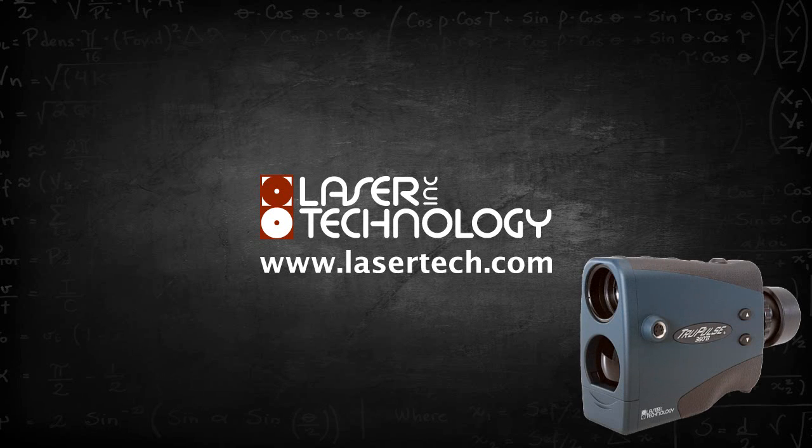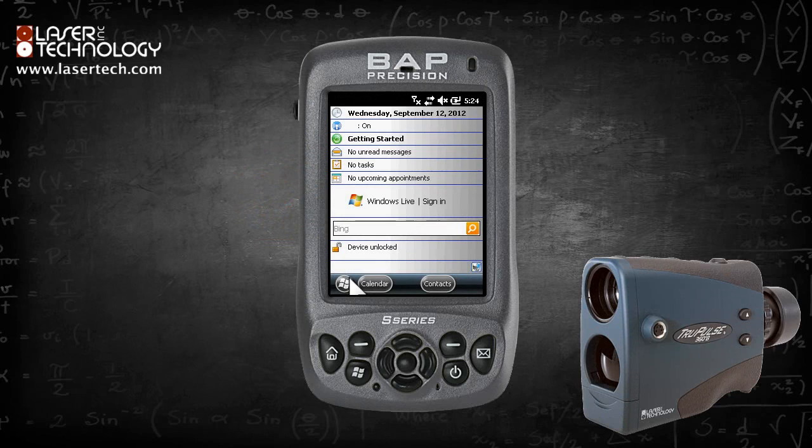This video will demonstrate how to connect an LTI Bluetooth enabled laser to Windows Mobile 6.5 via Bluetooth. This example is being performed on a BAP precision unit. The procedure is the same for both the QuickMap and MapSmart programs.